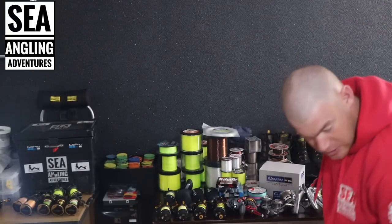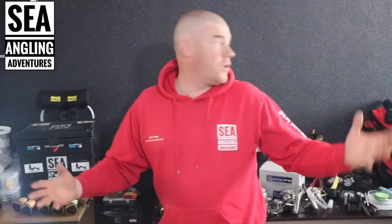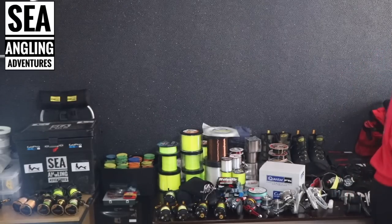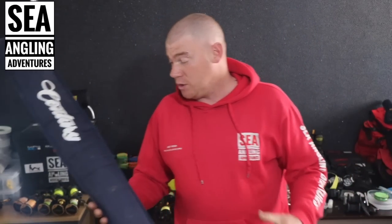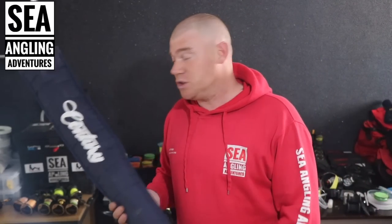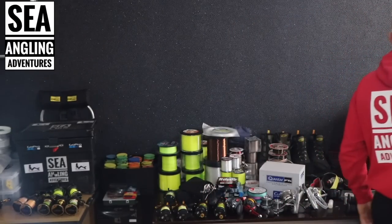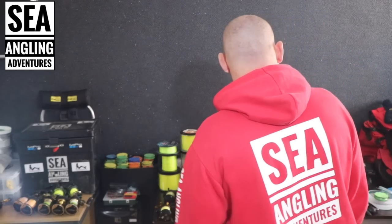Rod-wise I've got two main rods I use for my fishing — the Century T900s and the T1000s. The T900s cover about 85% of my fishing; they'll cope with Bristol Channel work, got the backbone, got everything you want. I use the T1000s when I'm going to be putting a lot of pressure through the tip. I love both the T1000s and T900s. Tripods always come in handy as well.